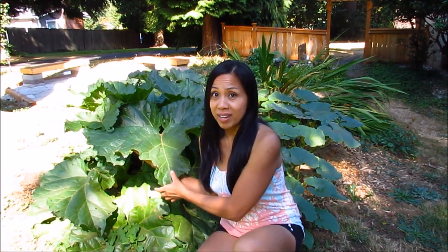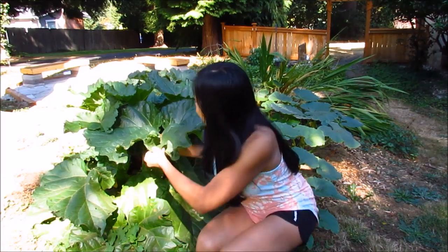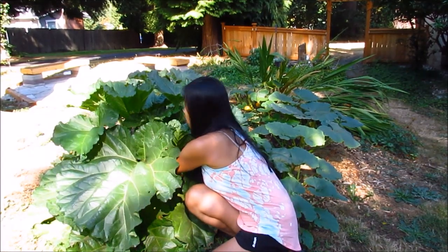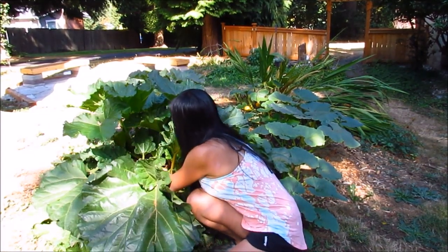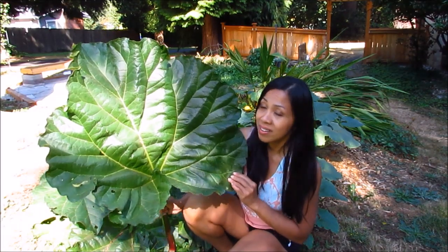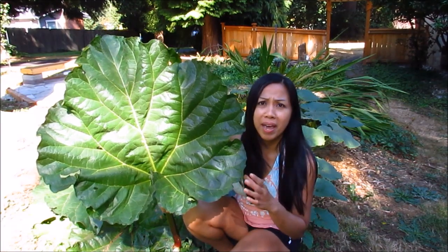So I'm going to harvest this one here and show you how huge the leaf is. Just tug on this real quick — sometimes you have to twist. This is by far the biggest rhubarb leaf I've ever seen in our garden, much bigger than the one I harvested back in May or June.